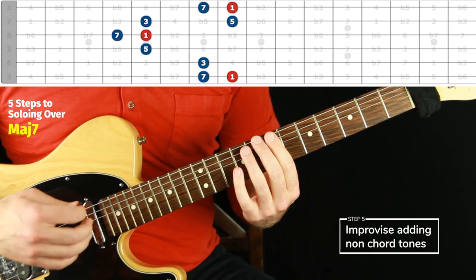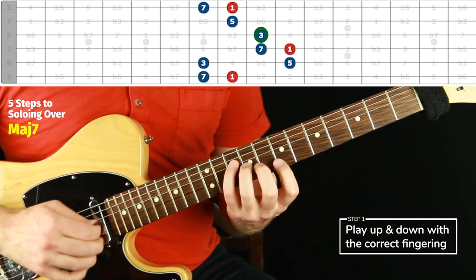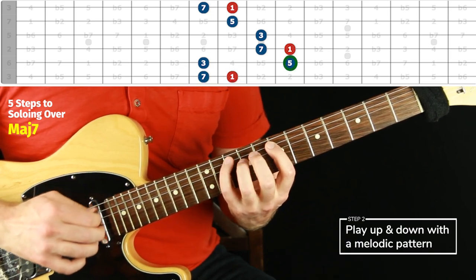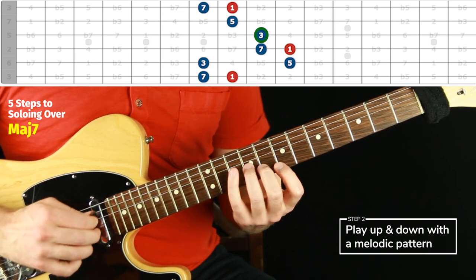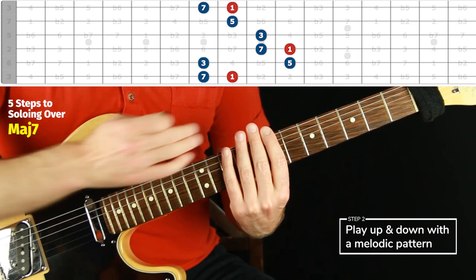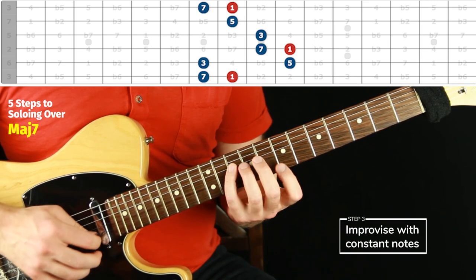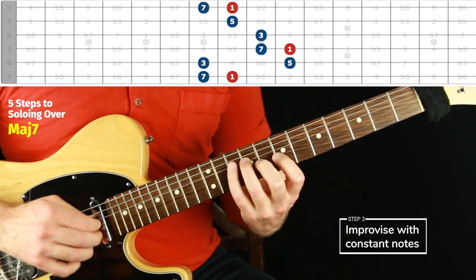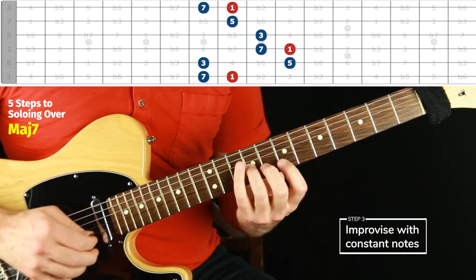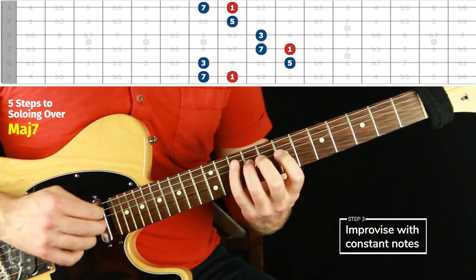Let's move on to the next chord tone form — the next arpeggio shape. We're going to do step one, then step two is the pattern. With both of those steps, the fingers are all kind of assigned in seventh position, which is nice for this particular chord tone form. Then step three is just constant improvisation. Notice I was pausing sometimes — that's not on purpose, I'm just warming up to it. Let yourself just try things; it's okay to not be perfect.